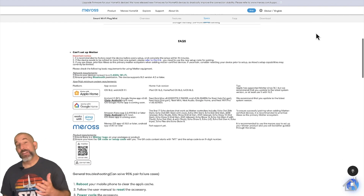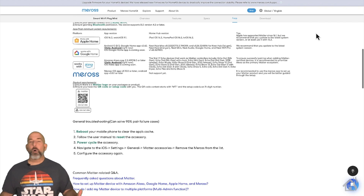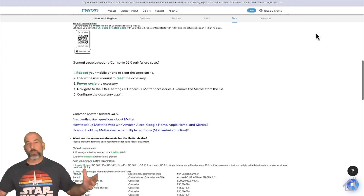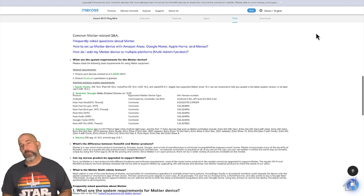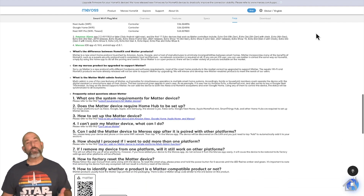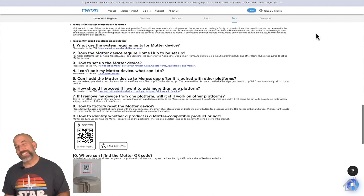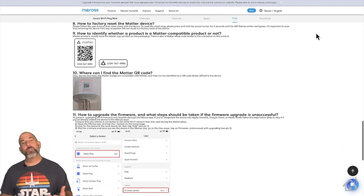One of them is it's Matter enabled, which makes this thing perfect with all the new devices coming out, supporting Matter across multiple platforms. It makes communication with all your smart home devices that much better. But this thing also has energy monitoring as well, which is pretty cool because you can see the stats of whatever devices you're plugging in and how much power is actually being used.